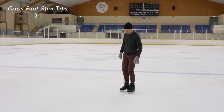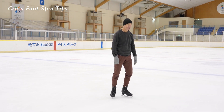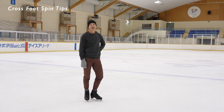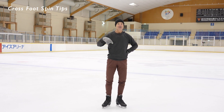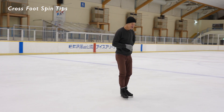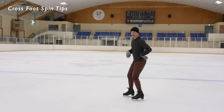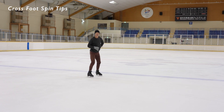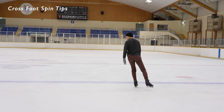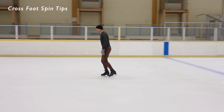The crossfoot is one of my sort of signature moves — I have maybe the best crossfoot in the world. There are some other good ones out there, I know. My coach Sheldon Galbraith was instrumental in getting the crossfoot back into the figure skating repertoire back in the 70s when the short program was introduced. Crossfoot was a requirement in the short program in some years, and Sheldon Galbraith taught me how to do a crossfoot at that time — what is it, 50 years ago? I practiced it and kept it in my repertoire since then, so I've had a real head start on anybody else trying to do a good crossfoot spin.